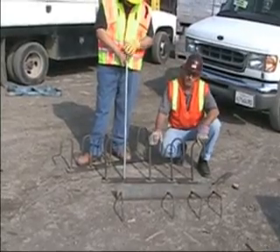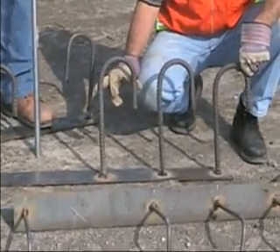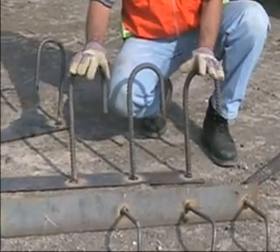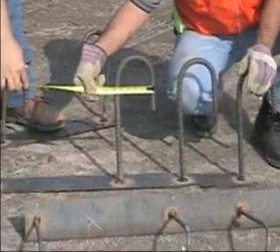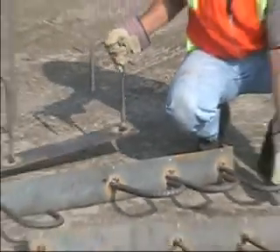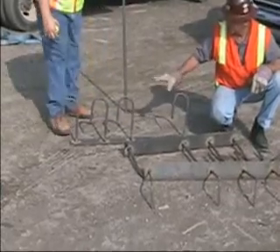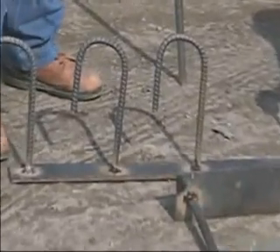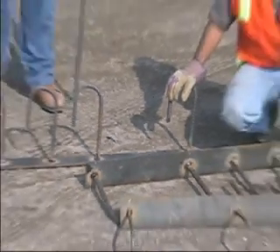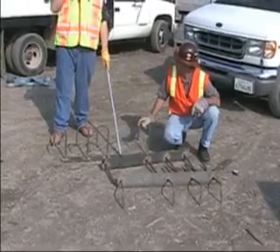Sample number two: we've got number six reinforcing steel with the standard hook. The distance across this radius is approximately five to six inches — we can get an actual measurement on that. We've got six inches out on the number six. Sample number three is the same basic principle — it's a number five reinforcing steel, and the standard hook dimension on that is approximately five and a half inches. So these are the conditions that you'll see out on the job site: number fours, number fives, and number sixes as they relate to a standard hook.